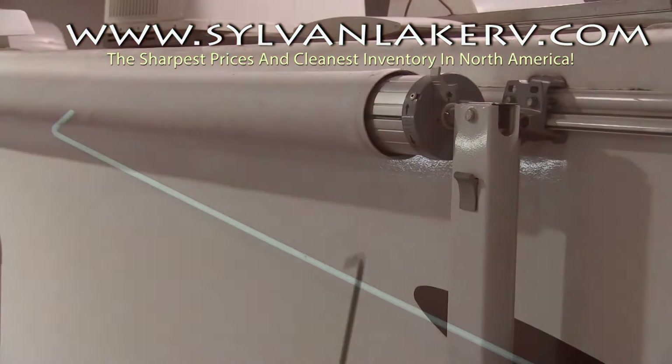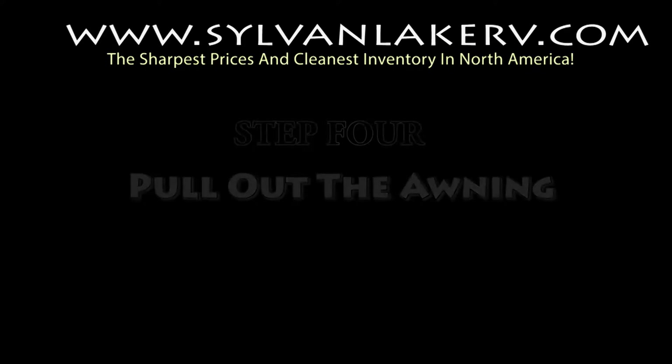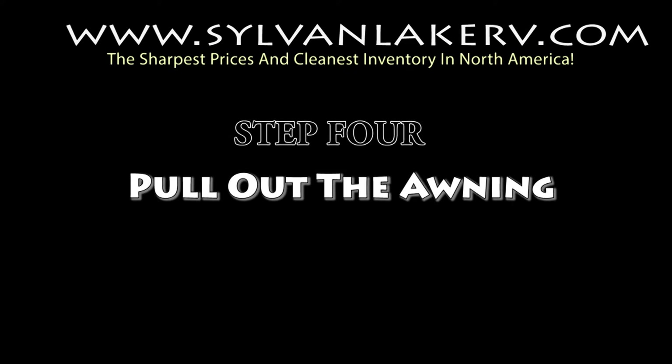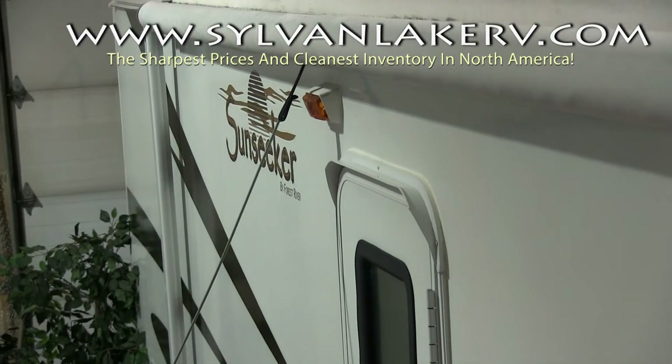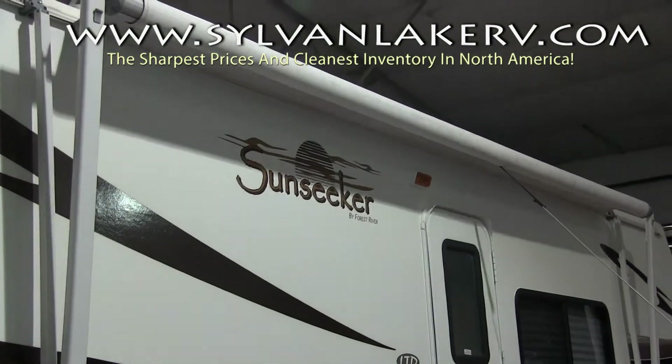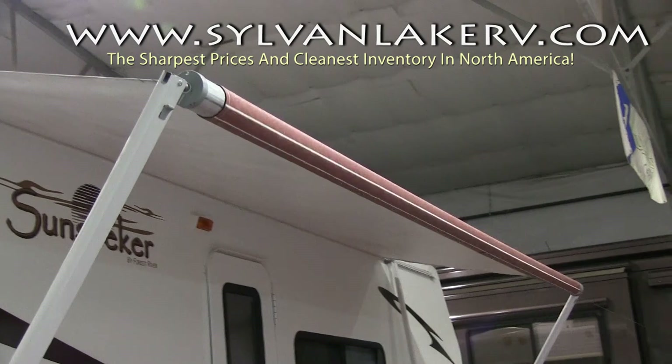Do not complete this step until you're actually ready to retract your awning. When you're ready, place the hook in the awning tab and pull out the awning. Ensure that your doors and windows are closed, or this can cause damage.